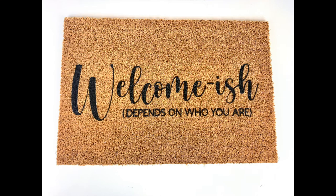Thanks for watching today and I hope this video helps you on your next doormat. If you liked this video, don't forget to hit the like button and subscribe for more project ideas and tutorials on all things Cricut.